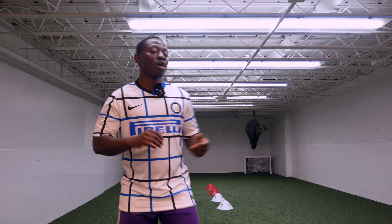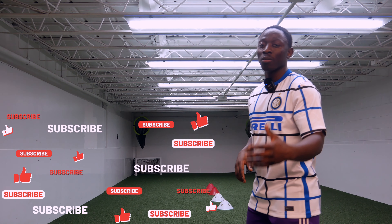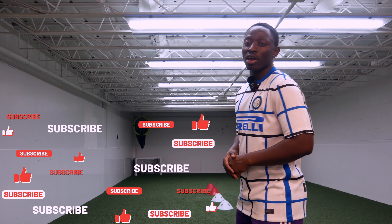Thank you for watching this video. Make sure as always, like, comment, subscribe and I'll see you guys in the next one.